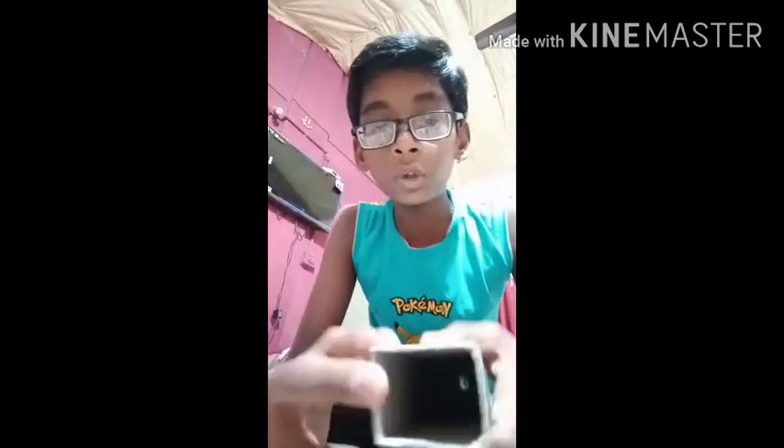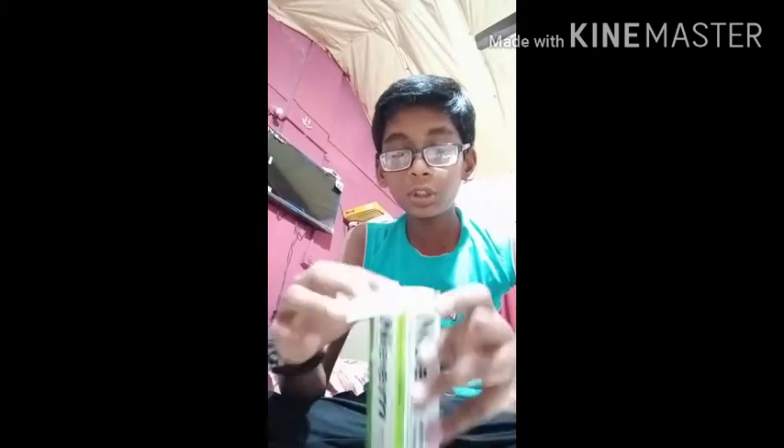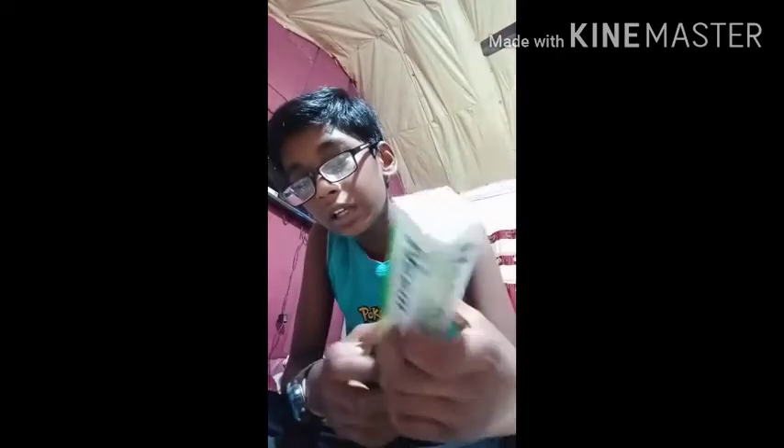Take the small toothpaste box. From the hole, we stick the paper. First, put marks of the toothpaste box size, and then stick it. As you can see, I stick this paper with sticky tape.